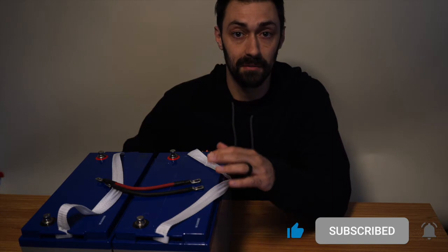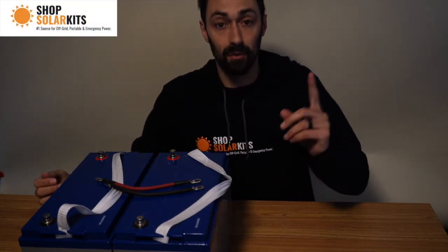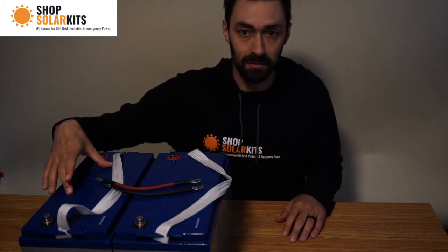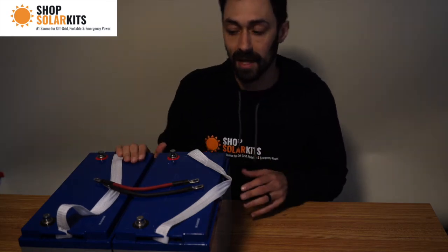Now that we've wired these batteries in parallel and we know how to do that, let's wire them in series. What we already know about series is that when you connect in series, the voltage goes up and the amps stay the same. Since these are 12 volt 100 amp hour batteries wired in series, we're going to get a 24 volt system at 100 amps. So we're going to go ahead and do that now.